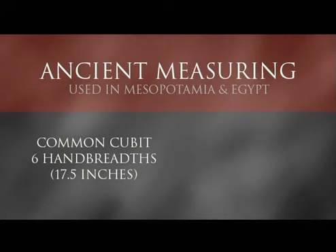The Wilderness Tabernacle is measured in what is called a cubit. Now there were two major types of cubits used in the ancient world. Whether you lived in the area of Mesopotamia or Egypt, you would use the two basic standards. One was a common cubit, and that was based on six hand breadths. A hand breadth for the ancient world would be from the base of the fingers down to the base of the palm, also called a palm breadth. It was approximately three inches in length. The common cubit would actually be about 17 and a half inches.